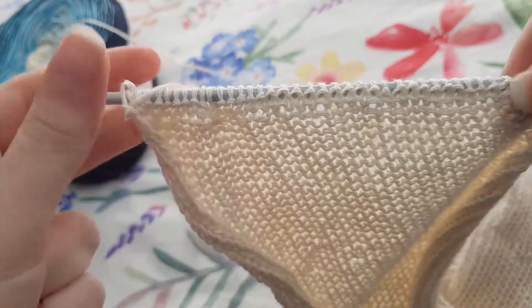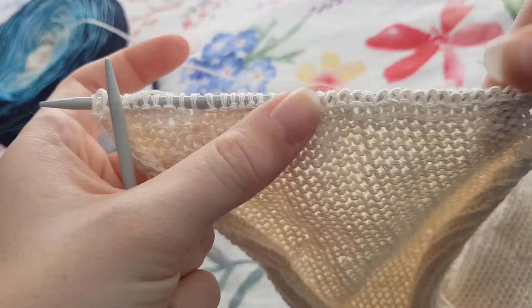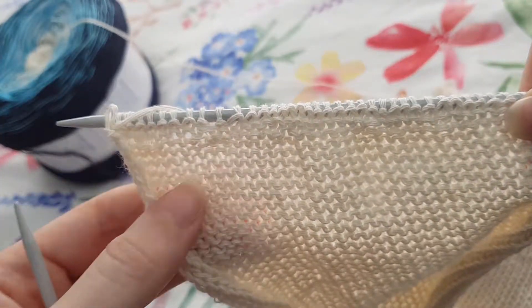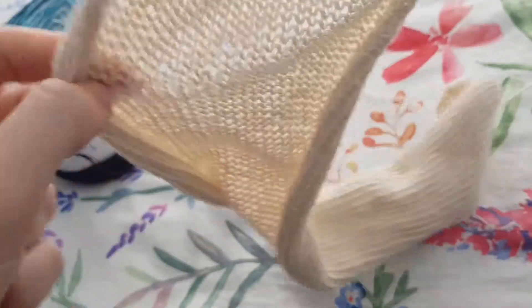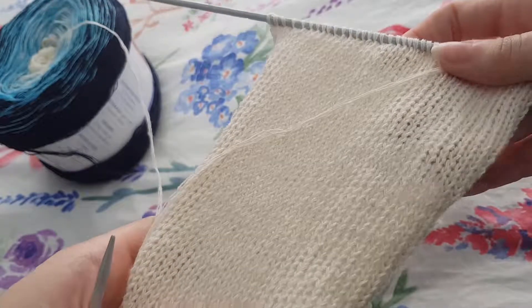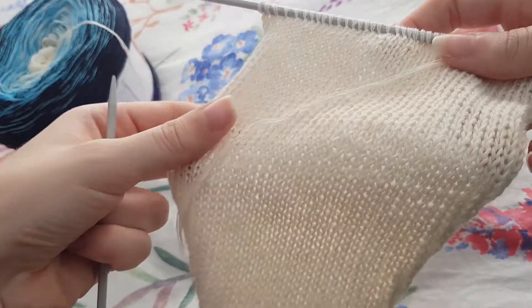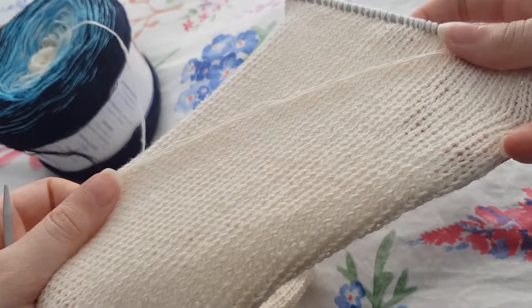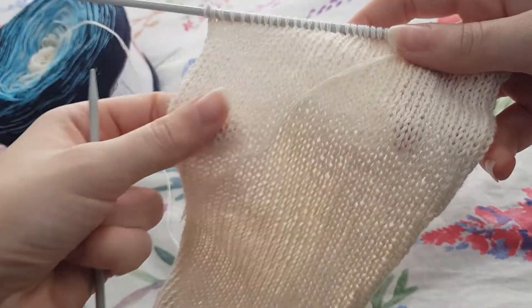So now you can see that we purl one row, knit one row, purl and knit back and forth, and we get this beautiful stockinette stitch that makes a beautiful design for a scarf, or a hat, or even a jumper. This one's going to be a scarf when I'm done with it and I'm really happy with how it's looking.